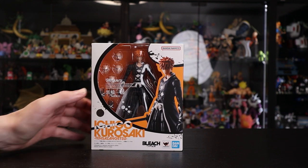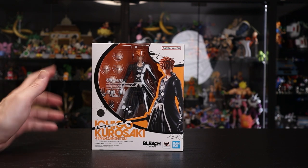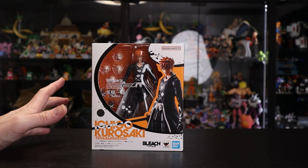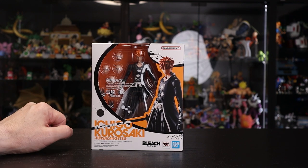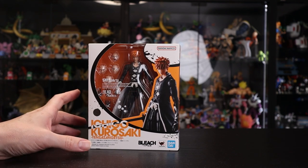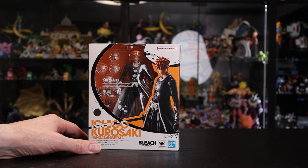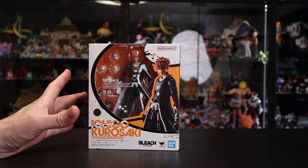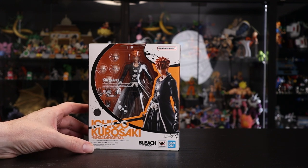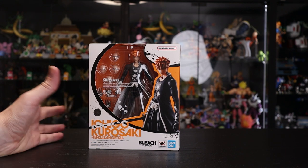This figure is sporting the brand new Tamashii Nations quality sticker. If you're unfamiliar with the changes, jump on rockchilla.com — I did put a post explaining the new logo changes from the larger one to the smaller one. The box for this — I'm actually more excited and pumped for the box than the figure. I know everyone's hyped for a Bleach figure, but not so much for this version of Ichigo. We'll get into the pros and cons at the end of this video.